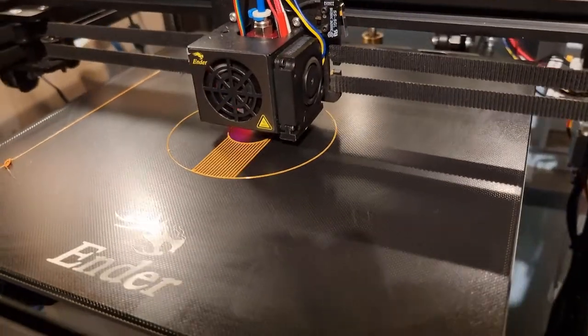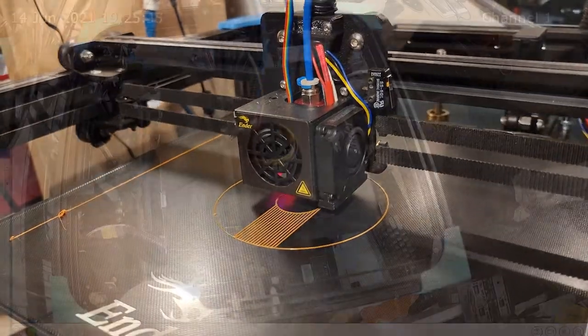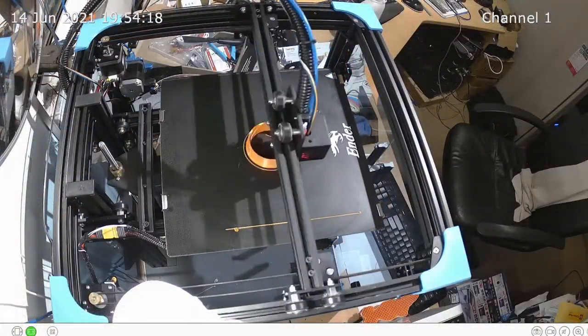This is printing a raft for one of the earlier prints that failed. We had a problem with build plate adhesion, where the object being printed midstream would shift on the plate.